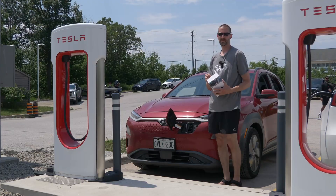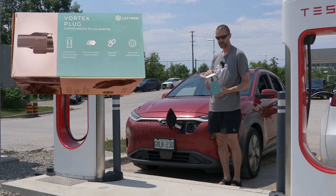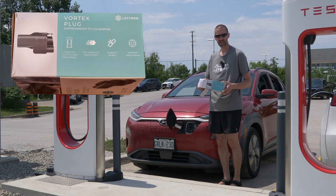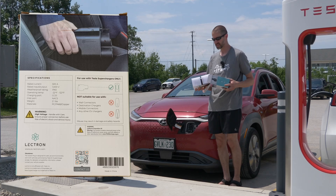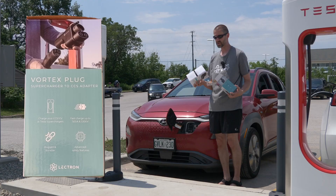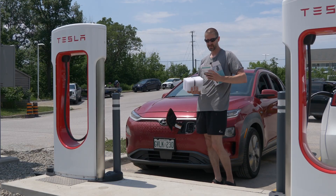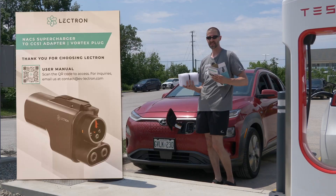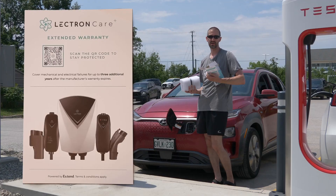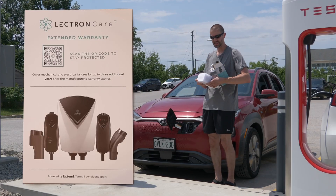We're going to open up the box and see what's inside. It's a fairly simple, fairly small box with normal styrofoam. One thing to note: it doesn't come with a carry case, so you'll need to keep the box or just throw this in your trunk. The only other thing in the box is a warranty card — you can extend your warranty up to three years using the QR code included.